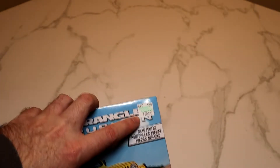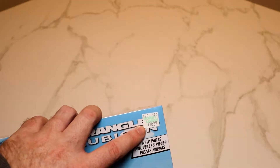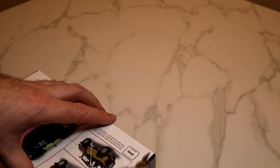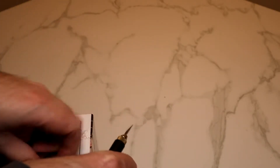I bought this at Hobby Lobby. The price on the box is $26.99 retail, but they had a sale with 40% off all kits, so I got it for about $16.19. Even if there's no sale, you can always go to the Hobby Lobby website on your cell phone and it pulls up a coupon — you get 40% off one item. So you can always buy a kit for 40% off at Hobby Lobby if you're in the US.